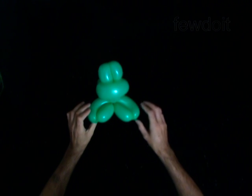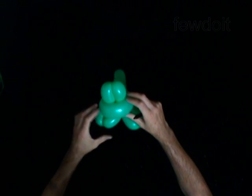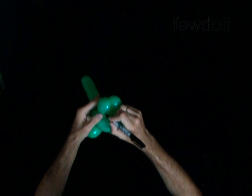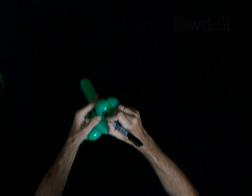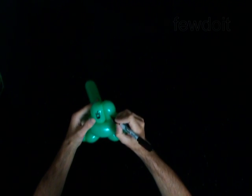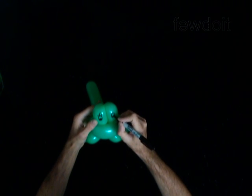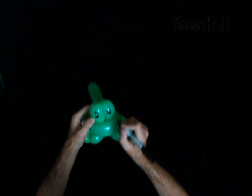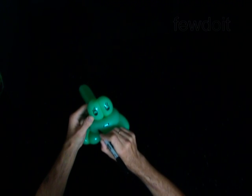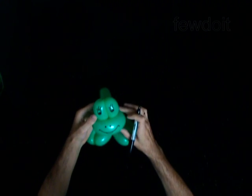Use a permanent marker to draw the face: big eyes, a nose, and a big smile.